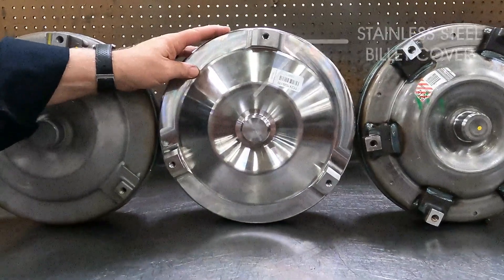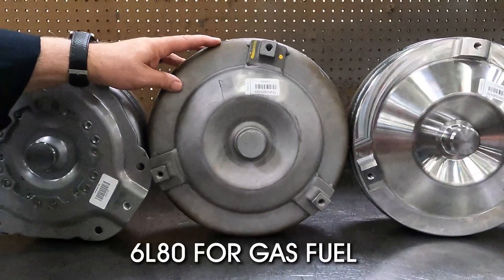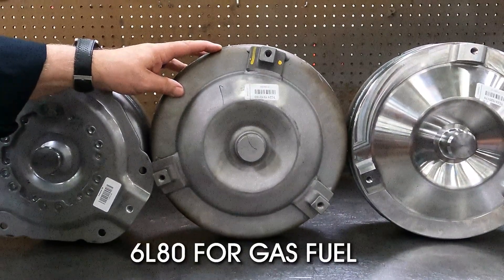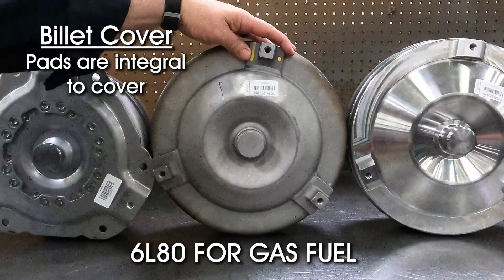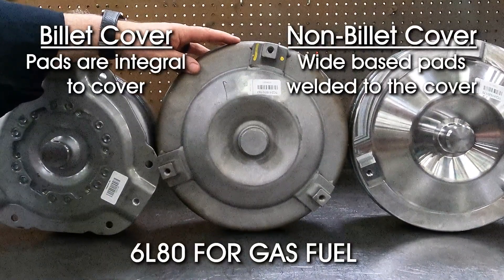And here we have our 6L80 torque converter that we build, which we offer in both billet and non-billet covers. The billet will have the pads integral to the cover, while the non-billet will have the wide base pad welded to the cover.